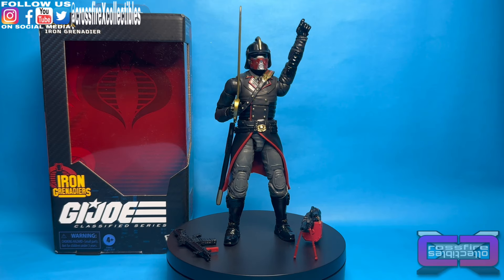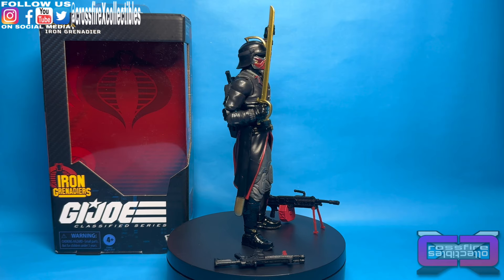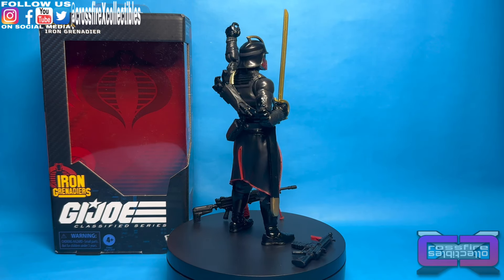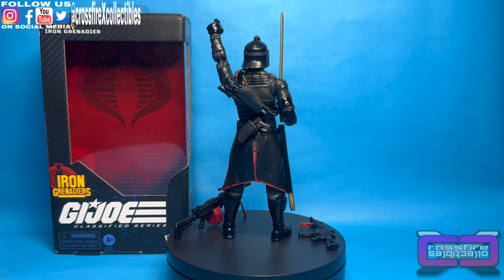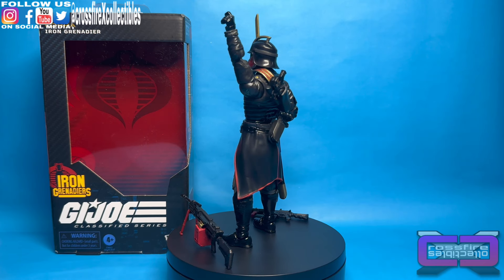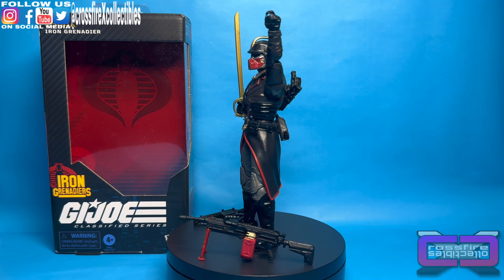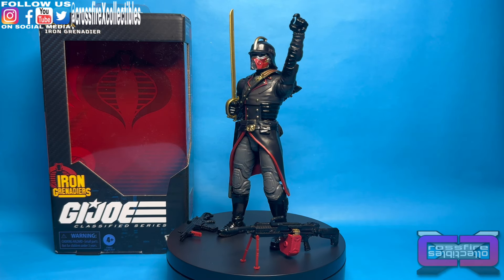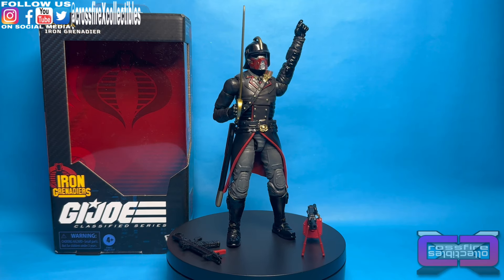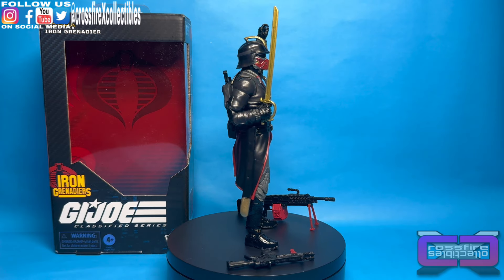Alright, so here you have it — the G.I. Joe Classified Series number 132, the Iron Grenadier. Very cool figure. He looks great. I think the overcoat that kind of makes the figure stand out quite a bit more than I was expecting. I like the lower flaps — I think they're pretty good. You've got the all black with the red trim running around them. The sash is pretty much almost 100% accurate to the OG Iron Grenadiers. I like the addition of the holster on the back to be able to hold the laser blaster. The swords — you've got to have the sword with the Iron Grenadier.